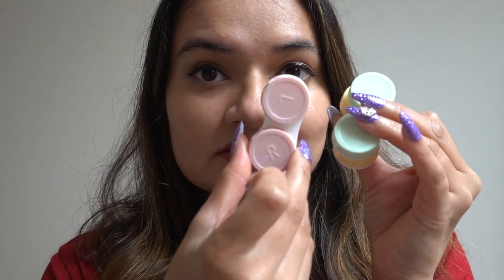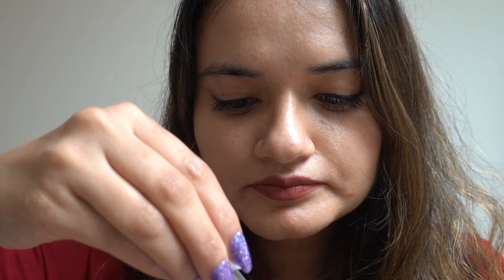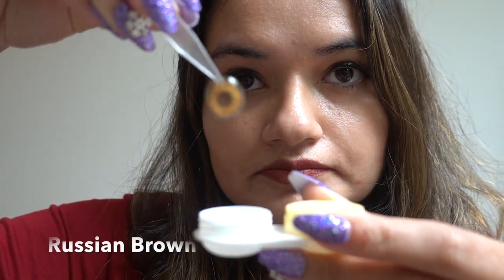By the way, I forgot to mention their contact lens case — it comes in various colors according to the lens you choose. Now let's move on to the next one, which is called Russian Brown.